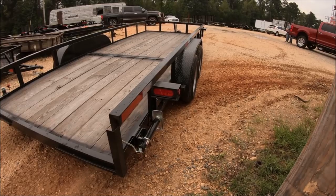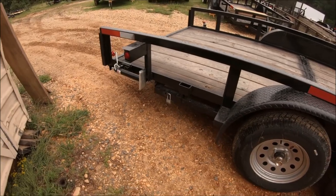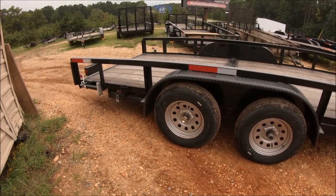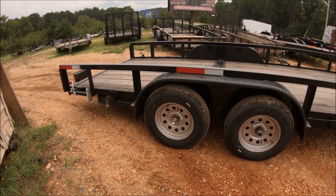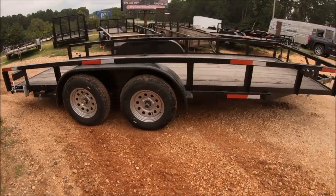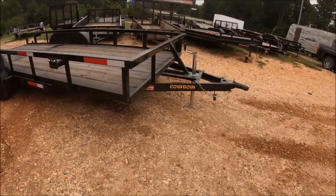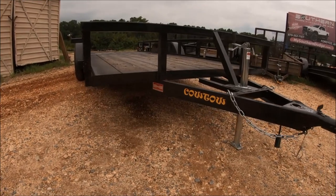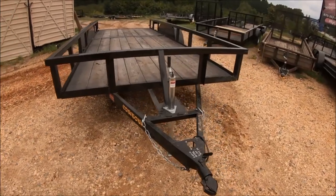Super happy with it. The place is called Cowtown, in Sheridan, Arkansas. The manufacturer of this trailer is called Dakota — he's a local guy. There's also a company called Dakota Trailers out of South Dakota, but this one comes with a VIN number so you can register it and all that. Super happy with it.